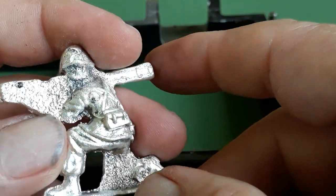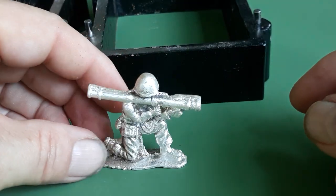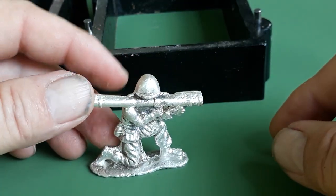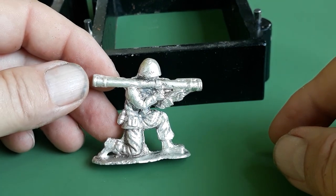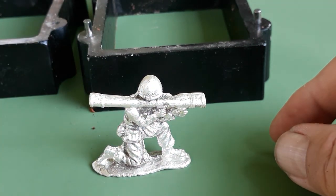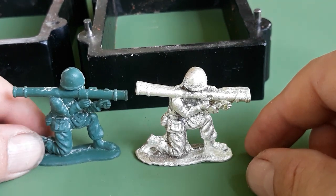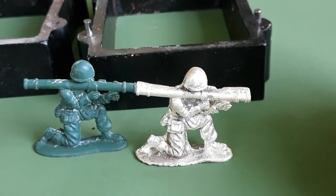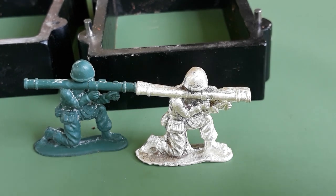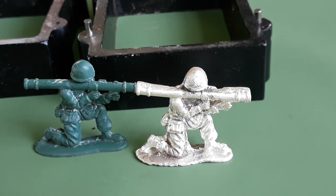I wish this side would have came out better, but oh well, it was my first attempt using the flask. From this side, at this angle, he looks pretty cool. He ended up being 1.9 ounces — not quite two ounces. If you would, leave a like, comment, subscribe. Keep collecting, keep stacking, keep pouring — stack it up! Catch y'all in the next one.